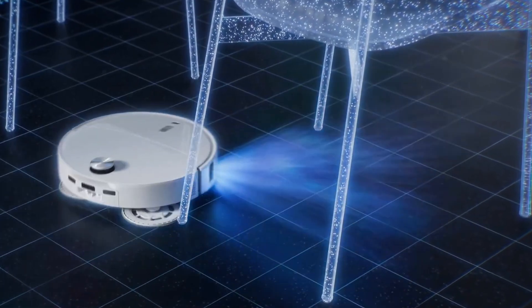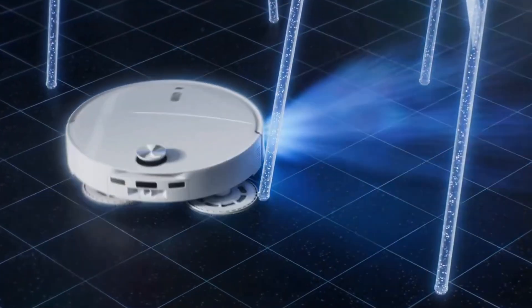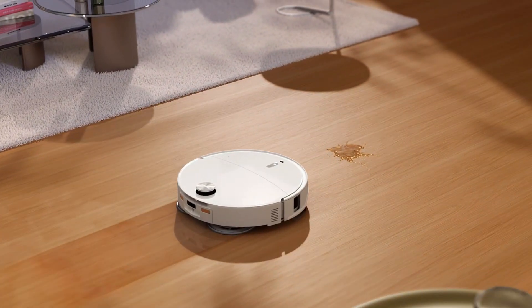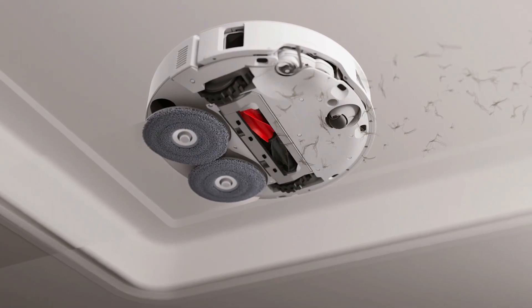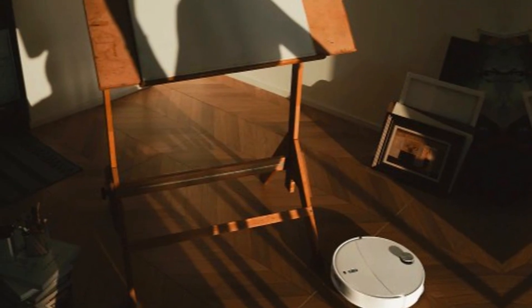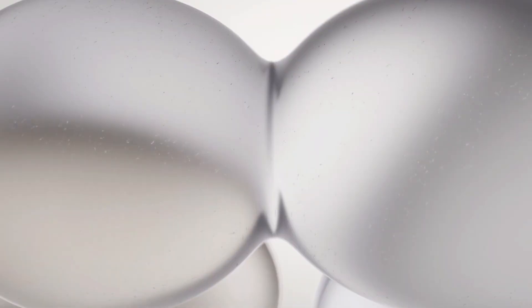The navigation system is next level too. A retractable LiDAR scanner lets it duck under low furniture — it's just 7.98 centimeters tall — and still map the room with precision. Add obstacle detection that recognizes over 200 common objects, and you stop worrying about shoes, socks, or pet toys getting chewed up. If you don't feel like opening the app, just say 'Hello Rocky, clean the kitchen.' It has its own built-in voice assistant — no Alexa or Google required, though it's compatible with those too. It's also Matter-ready, so it'll slot right into the smart home future.